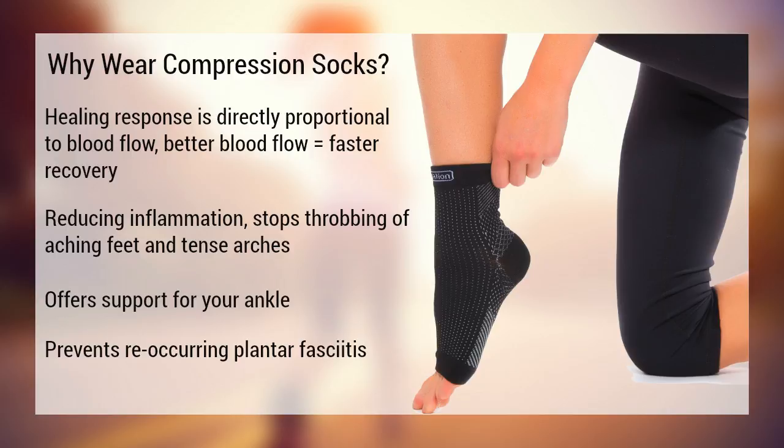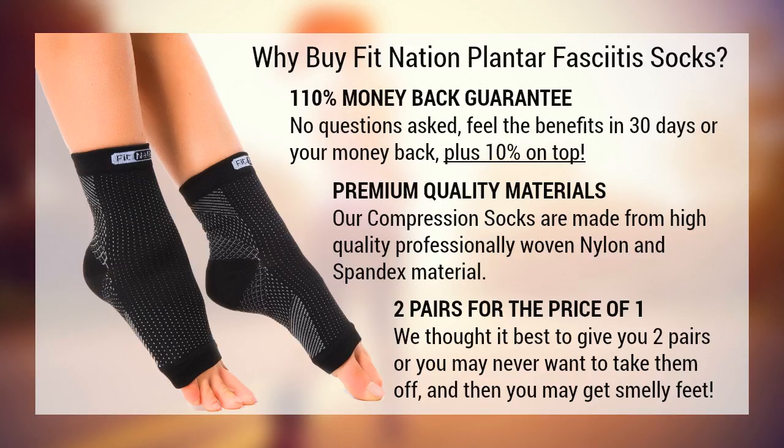But why should you buy FitNation Plantar Fasciitis Socks? We offer a 110% money-back guarantee, no questions asked. You either feel the benefits within the first 30 days or you get your money back, plus 10% on top for your troubles.